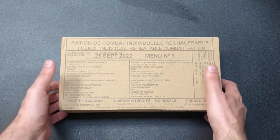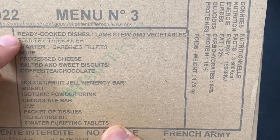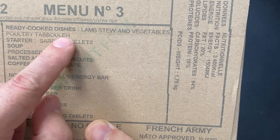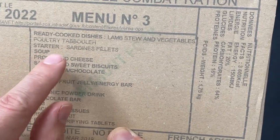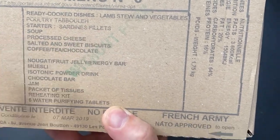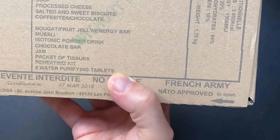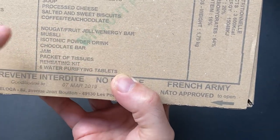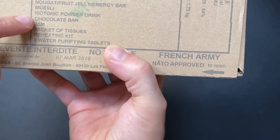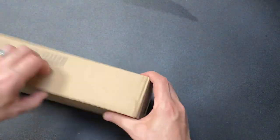This one has — okay — lamb stew and vegetables, could be really nice. Poultry 'tubleur', I think that's how you pronounce it, forgive me if I got that wrong. Sardines — I actually really like sardines, haven't had them for ages. Some soup, processed cheese, salt and sweet biscuits, coffee, tea and chocolate. Then we've got some nougat, fruit jellies, energy bars — I've had some of that before, it's really good — muesli, an isotonic drink and some chocolate bars, jam, packs of tissues, etc.